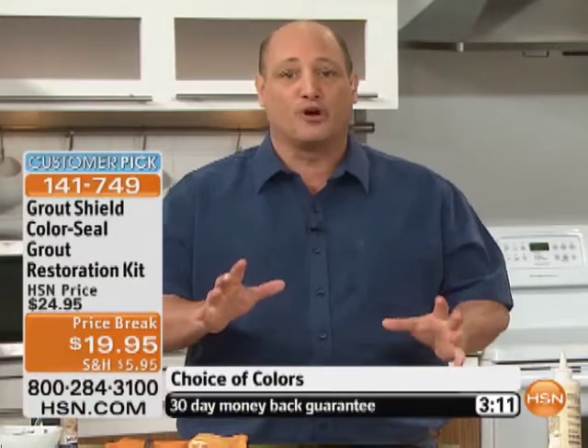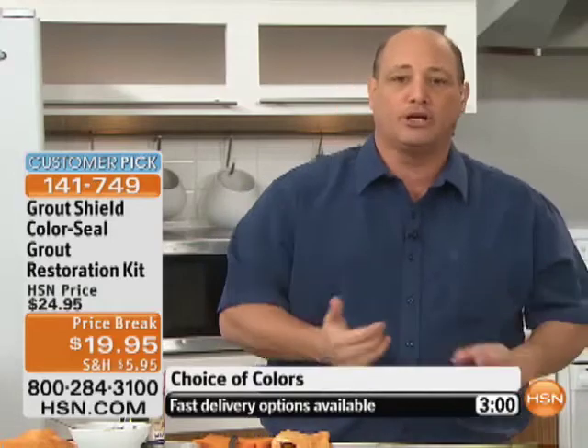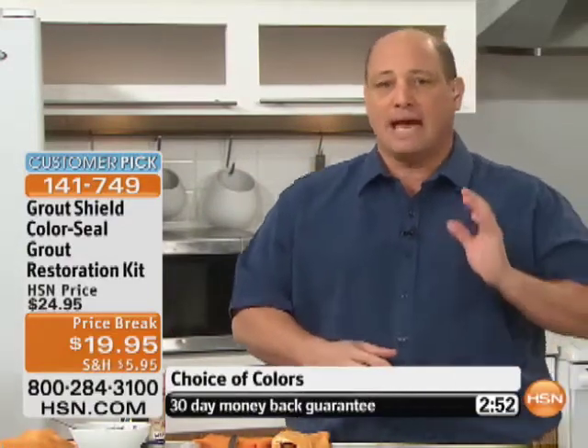No mold, mildew, or bacteria will ever build up on the product — you'll never have to worry about that. And we all have pets, and they have accidents. That urine actually absorbs into your grout, staining it. Take a look around your toilet bowl — it splashes, it goes into your grout. That's what happens to your grout — it always discolors. Take a look at your floors.